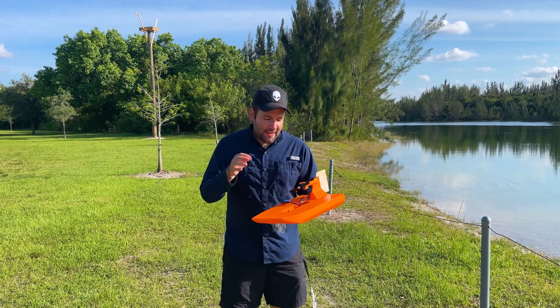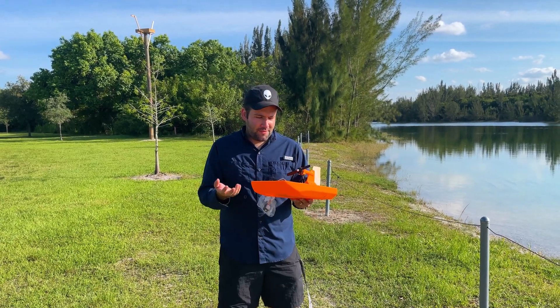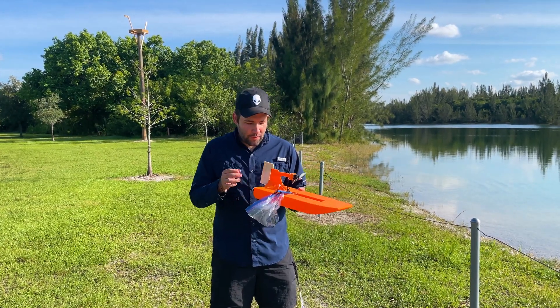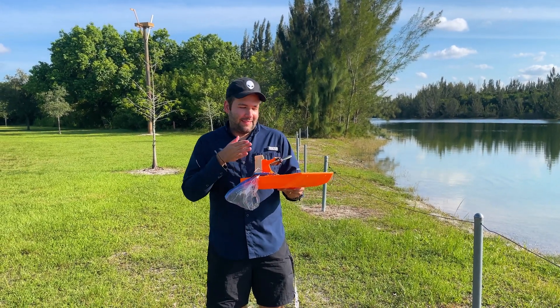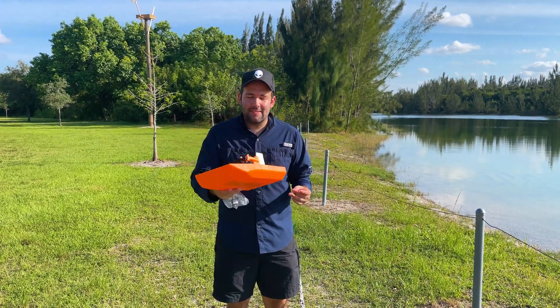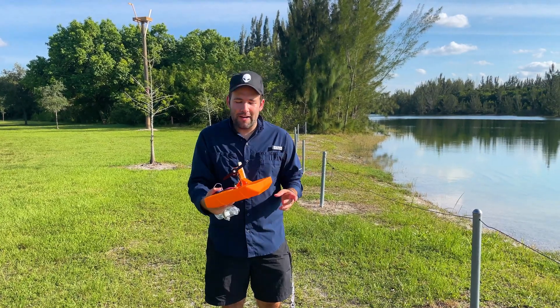So there you go, guys — it floats, flies, drives. It's pretty well, it's fun. The only thing is it's not very stable. It just wants to pull. As soon as you turn just a little bit, it definitely catches that water and it just wants to turn real fast.